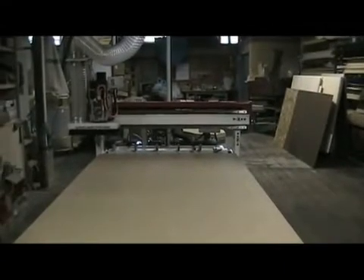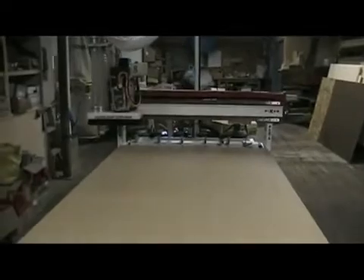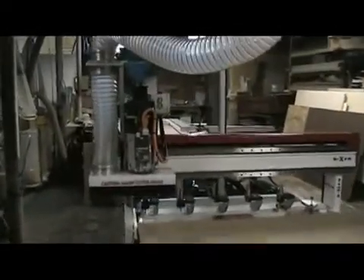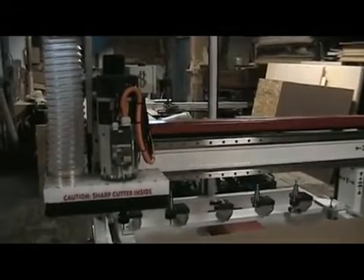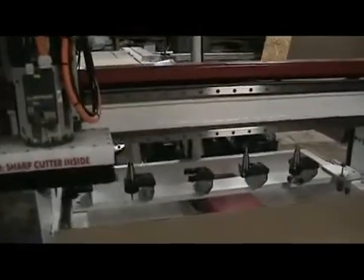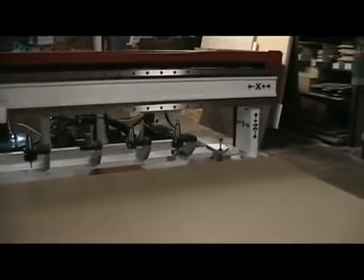This is the Freedom Machine Tool Patriot 4x8 CNC router. As we pan forward on this machine we can see this particular model has a 5 horsepower HSD tool changer spindle. Coming around, it's got a 6 position tool changer, 5 tool holder cones, and a tool touch off sensor.